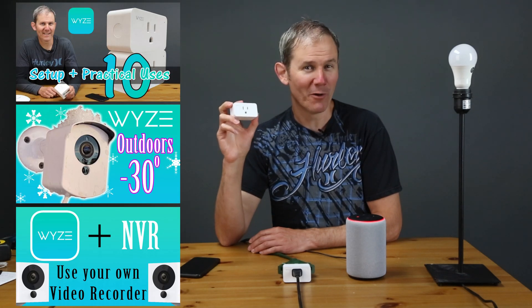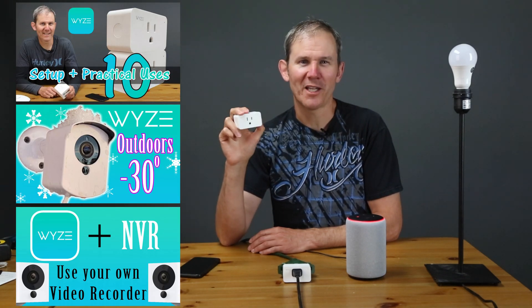This is my fourth video featuring Wyze, so make sure to check out those other videos. Today we're going to be adding the Wyze skill to my Alexa app. This will allow Alexa to access the Wyze products on my account.